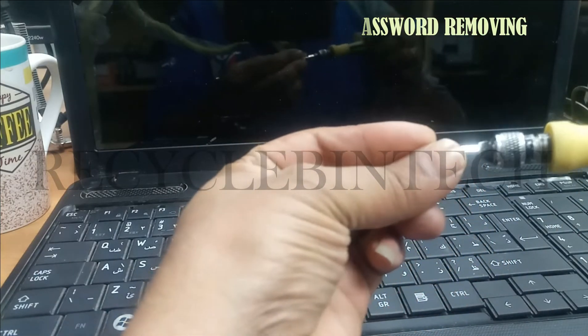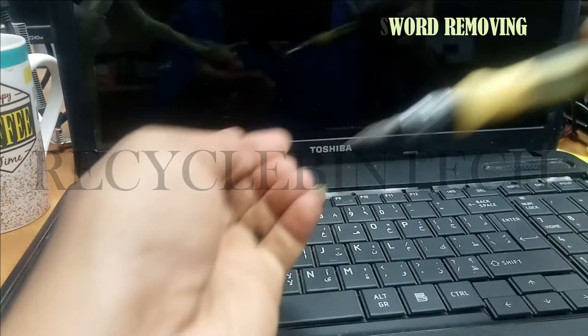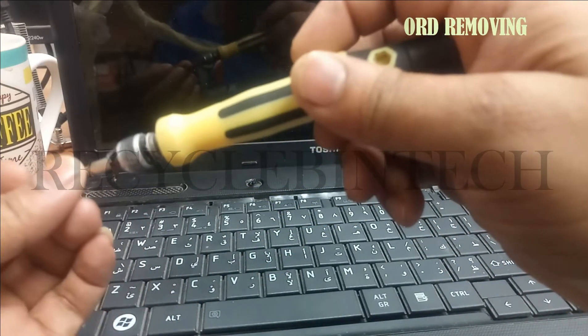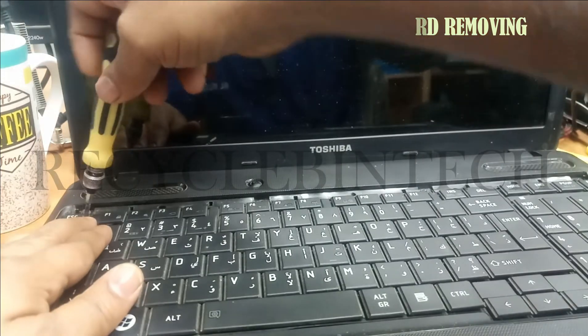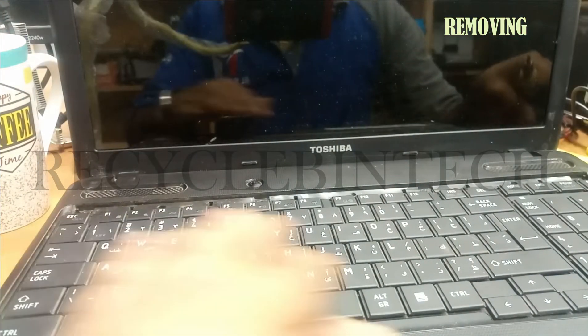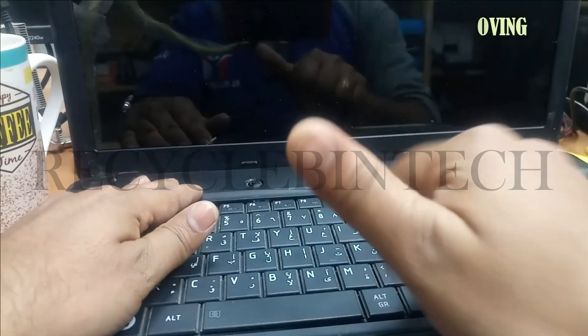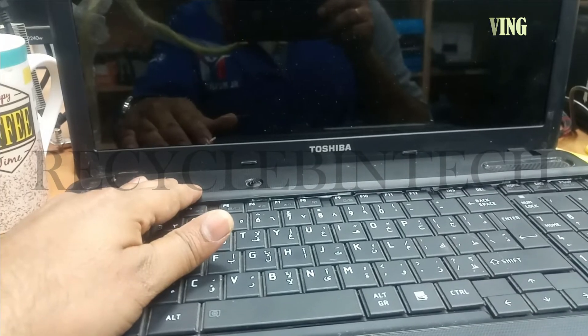After fixing the screws, just switch on your computer. The BIOS password will be reset one hundred percent. Thank you for watching my video, we will see you on the next video. Bye bye, see you.